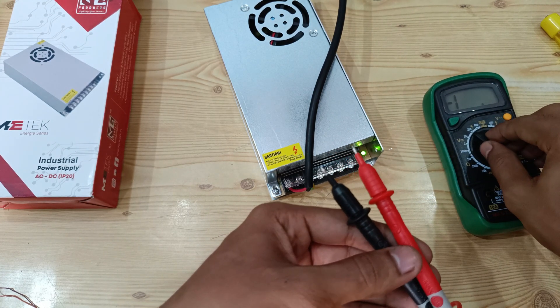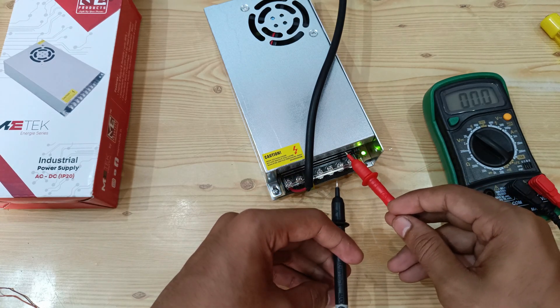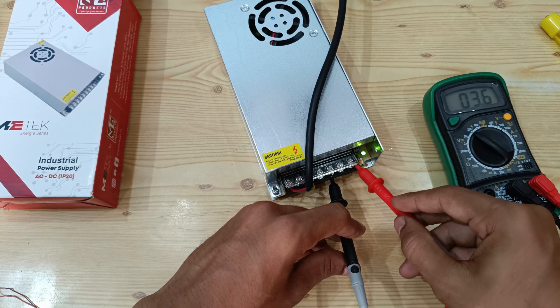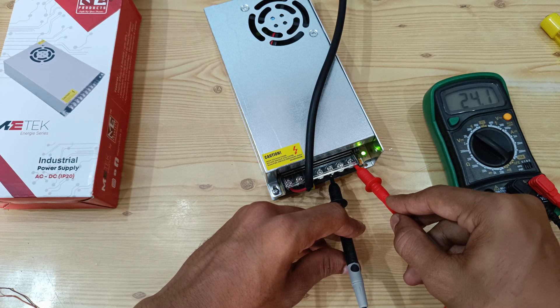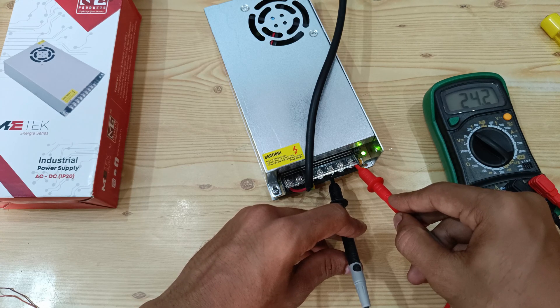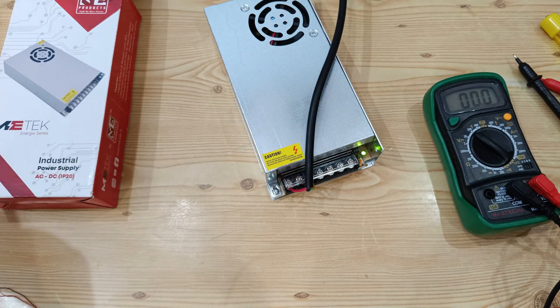Let's set it to 200 volts. This side we have positive and this side we have negative. You can see 24 volts — we are able to get it. So this is the SMPS unboxing video, hope you like it.